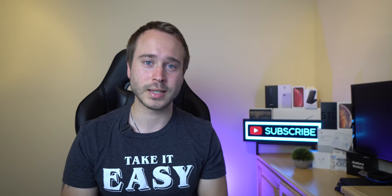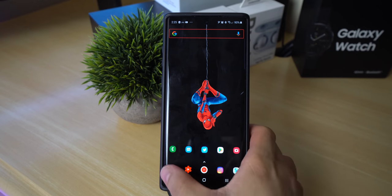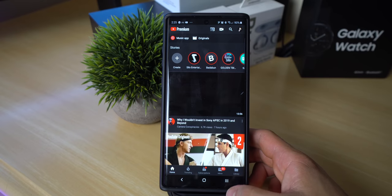This next step is pretty funny because so many Galaxy owners don't know about this. If you want to quickly switch between apps, double-press the recent apps key and it will quickly take you back to your previously used app.